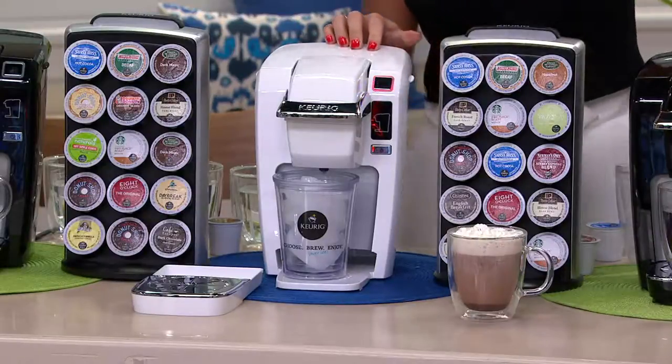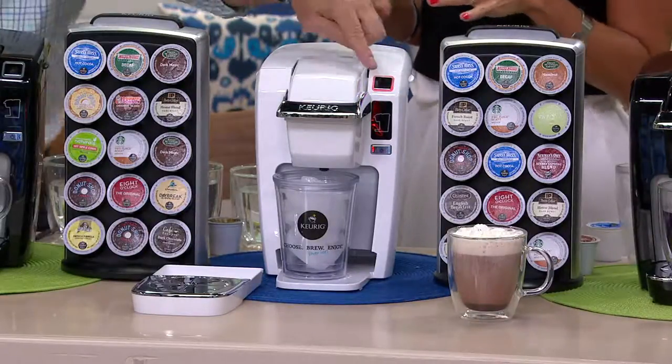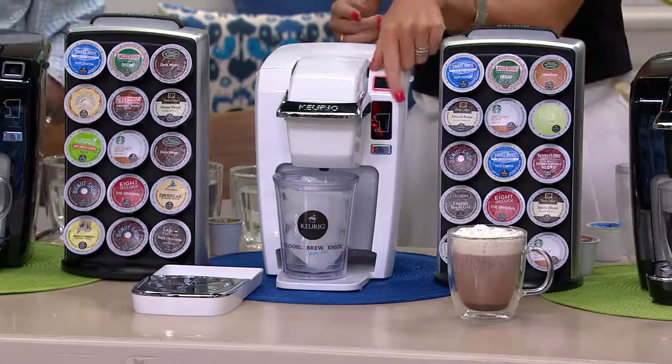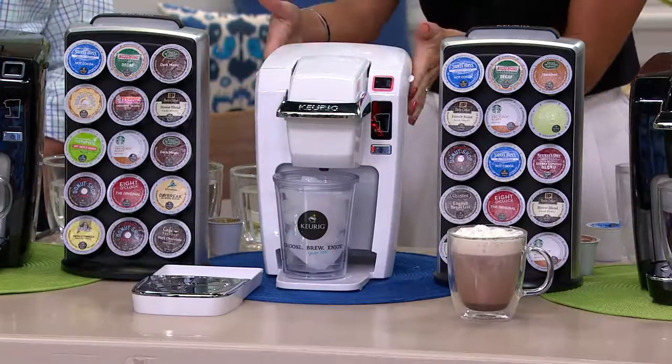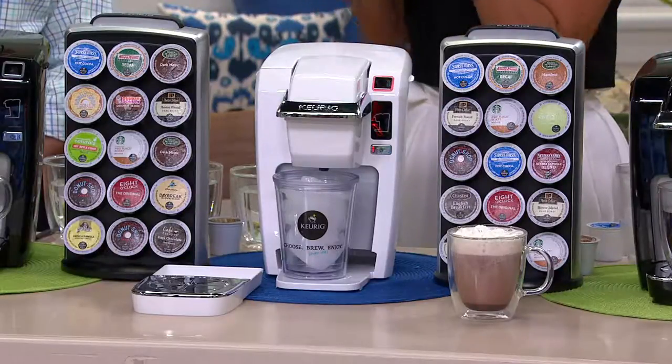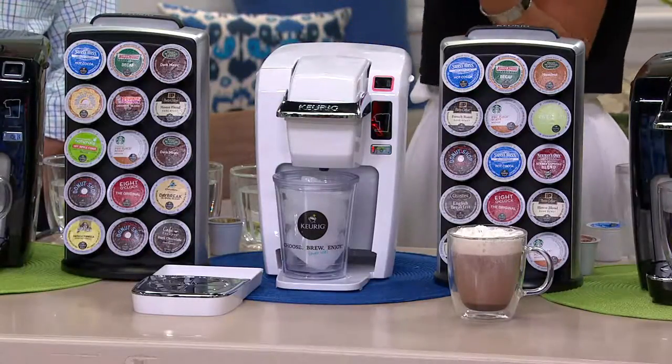I'm going to press that button and in just under two minutes this will turn blue. It's actually blinking red right now, which is telling you that it's heating that water in the back of the water reservoir to that perfect temperature to extract that wonderful, delicious flavor of whatever you're brewing.